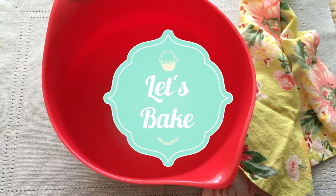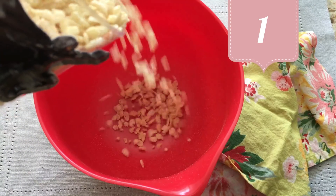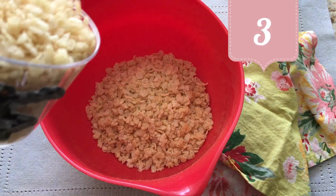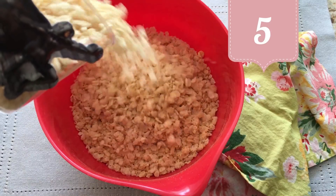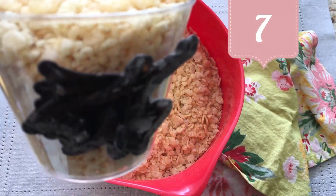Let's bake. Six cups crispy rice. One. Two. Three. Four. Five. Six. Seven. Yeah.